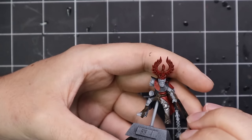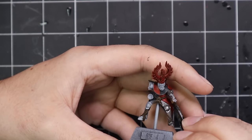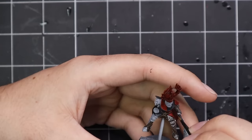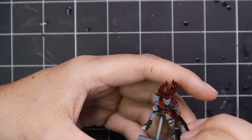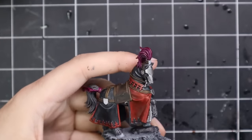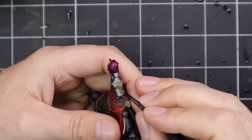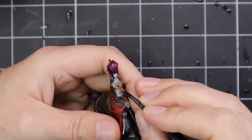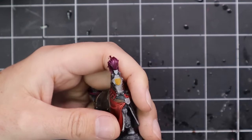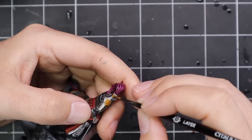Leadbelcher was used to base coat all the metallics. We'll be throwing gold in on top of that, but I like to base coat all the metallics first with silver and then go in and decide which parts are supposed to be gold after that. On the on-foot version — which I've already base coated and washed on the Twitch stream — he has brown leather gloves with some armour panels over the top. I think the one on horse is fully gauntleted. Knights usually had very armoured hands — swinging swords and deflecting means your fingers are pretty close to the sharp end at all times, so a bit of extra protection is not unwarranted.